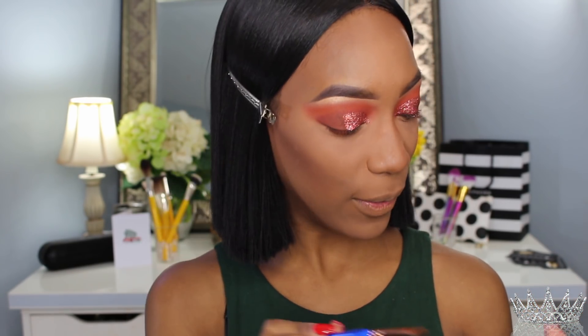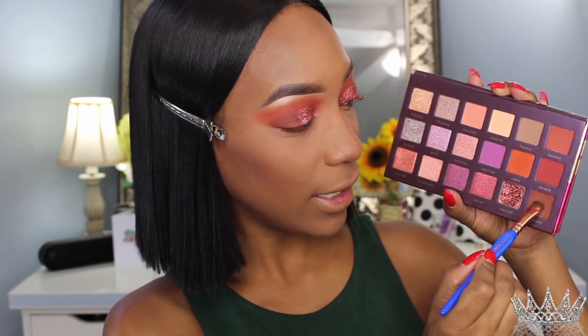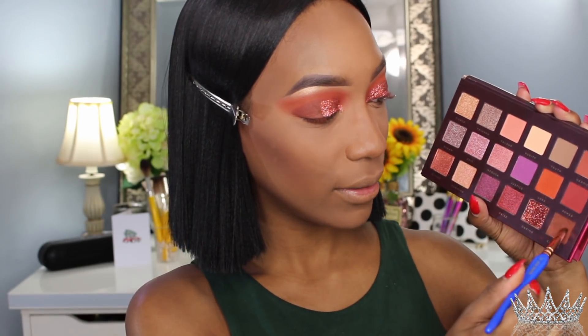Now I'm going to take my small smudging brush — the same one I used on the brow bone — and take the shade Clever, this dark brown, and go right there on the bottom lash line. All right queen, I'm going to go finish the rest of my face and then I'll be back with my final thoughts and swatches on the Athena palette from Bad Habit. I'll be right back.